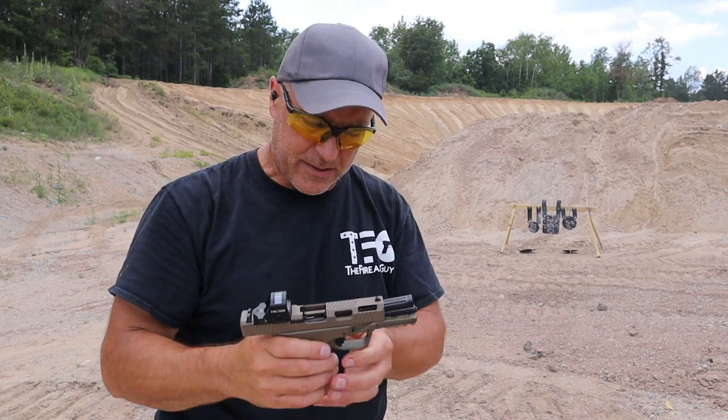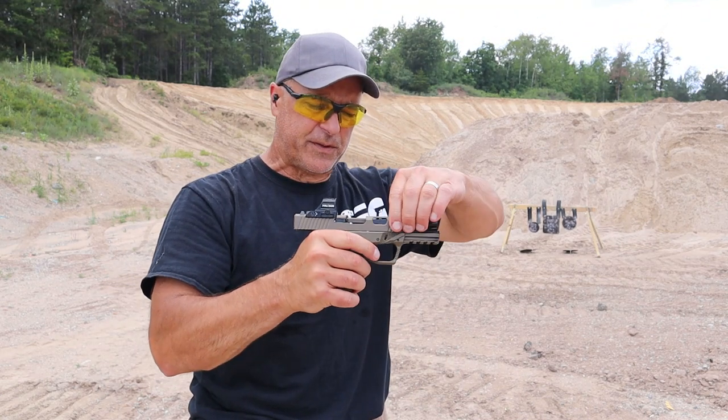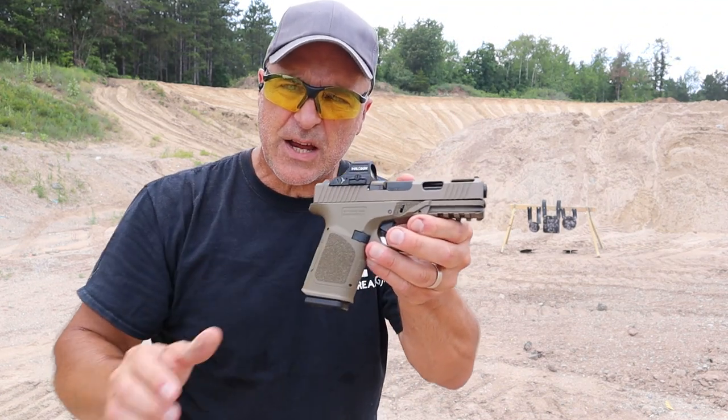Hey there, friends. Thanks for checking in. Today we're looking at the 80% ARMS GST 9.